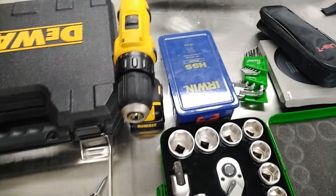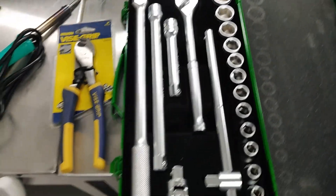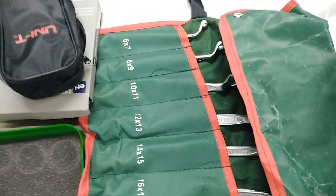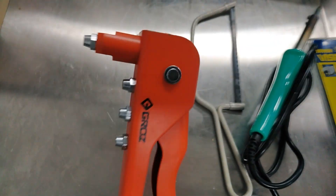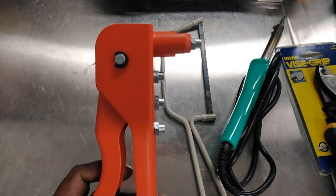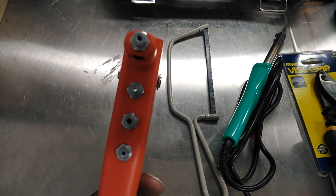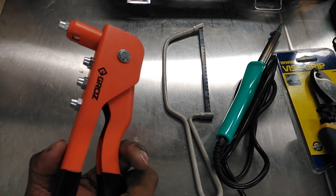This is the next part — I will show you one by one the tools that we need. These are very important tools for network use. The first one here is the rivet gun. This is a small hex key.